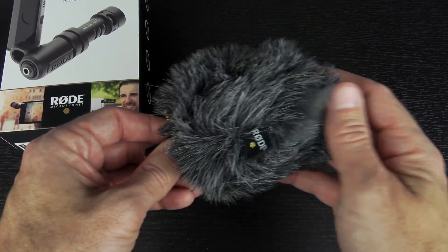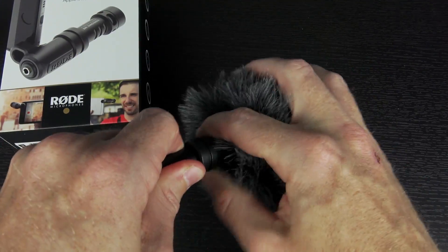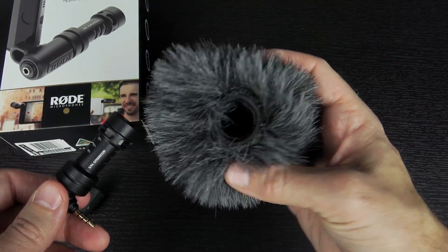And finally, of course, the microphone itself, completely covered in its dead cat — whatever you want to call it. Just go ahead and pull that off. It's actually on there kind of tight. That's nice. This is the microphone, and I have to say it's a little bigger than I thought it was gonna be.